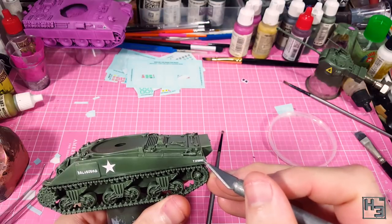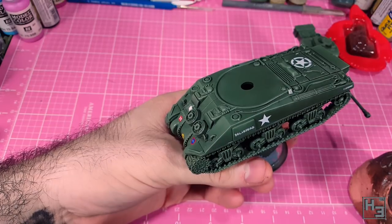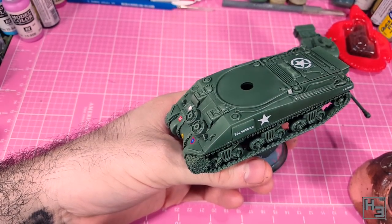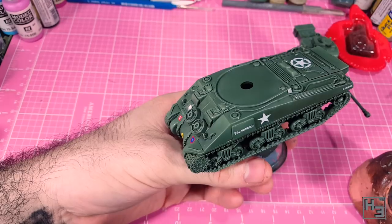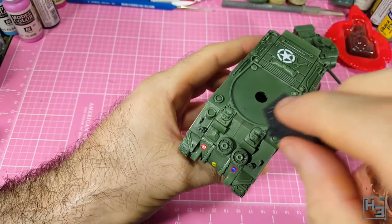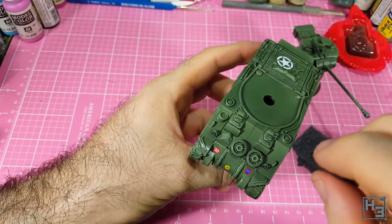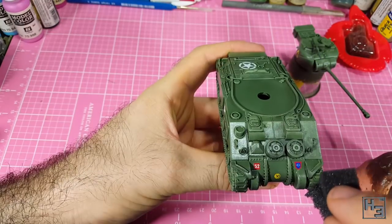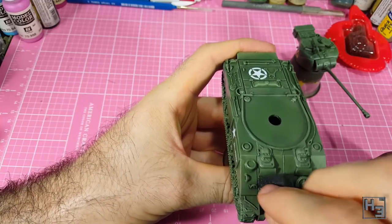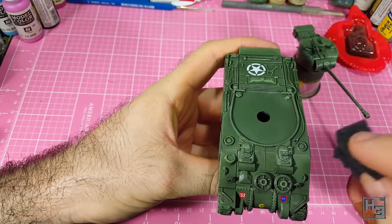I also added a star on the engine deck, applied a little bit off centre to avoid the gun travel lock. I'm not sure if that's historically accurate or not, but I don't really care — it looks fine to me. Next I applied some chipping using a piece of foam. You've seen me do this a few times, so I'm not going to go too in depth in the process here. There's a link to the foam chipping quick tips video in the description and in the upper right corner.